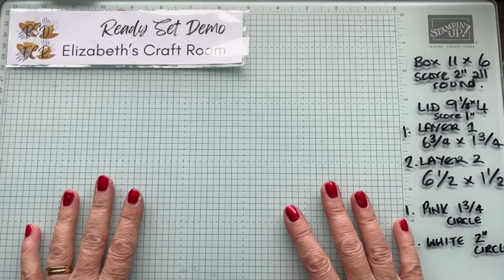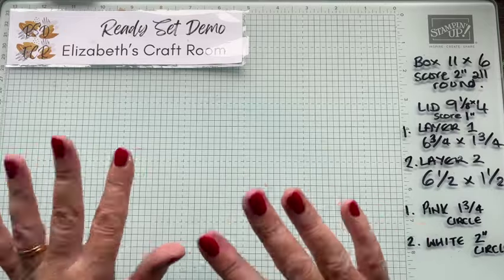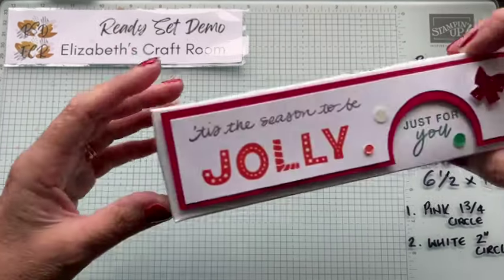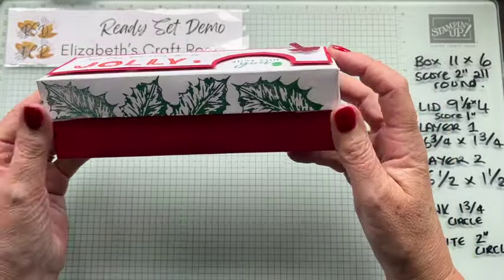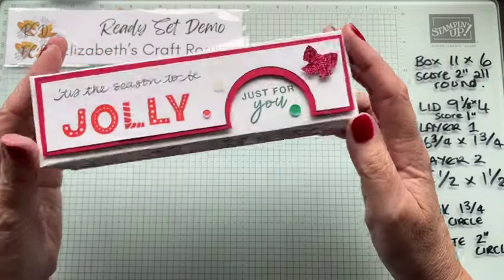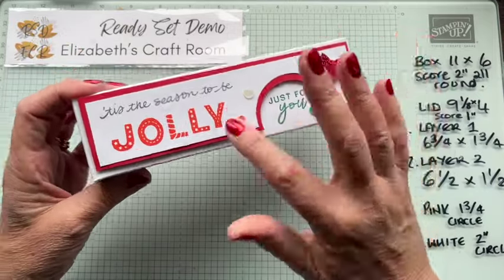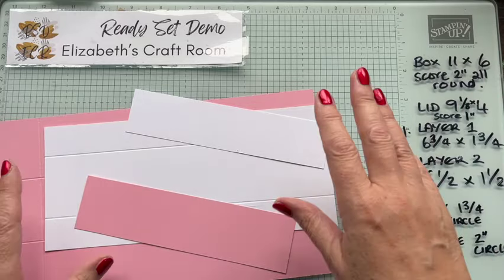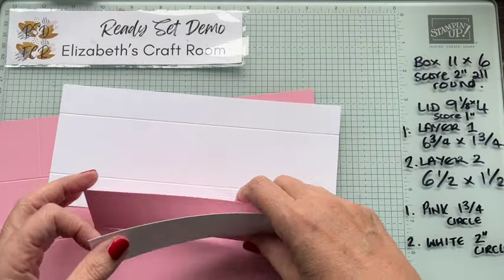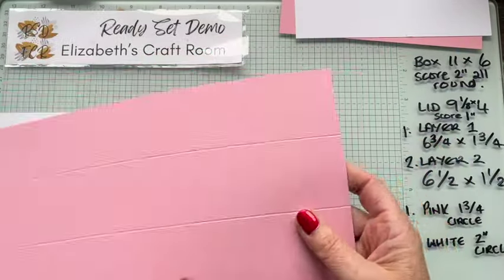Hello and welcome to Ready Set Demo from Elizabeth's Craft Room. I'm going to show you a fun box project today with a bit of a cutout on it. This is one I did a couple of years ago, and I'm going to do a birthday version because just because we're coming into the festive season doesn't mean people don't have birthdays.